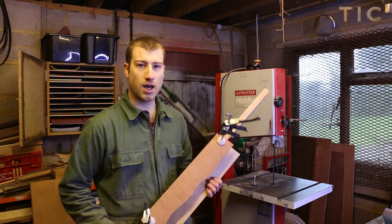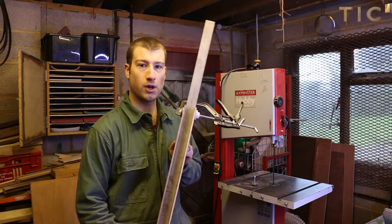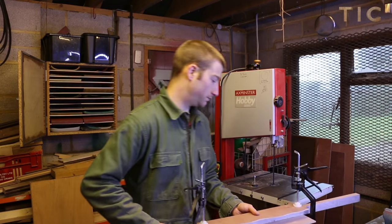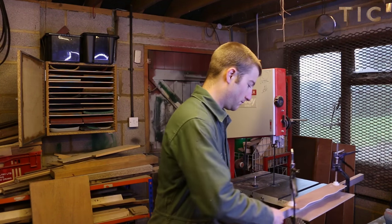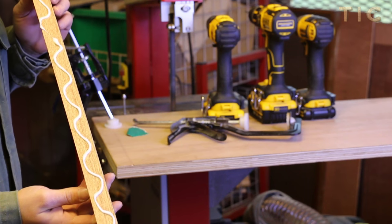I've just cut my piece of wood and as a sanity check before I glue anything I've clamped a couple of bits of ply either side of it to see whether it's the right thickness. Perfect — so this piece I'm going to glue and screw.